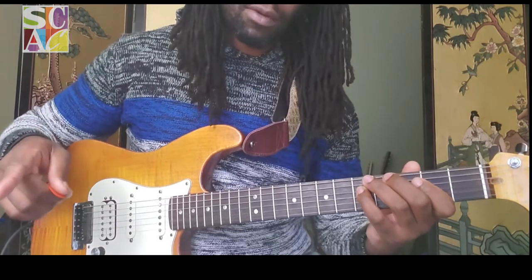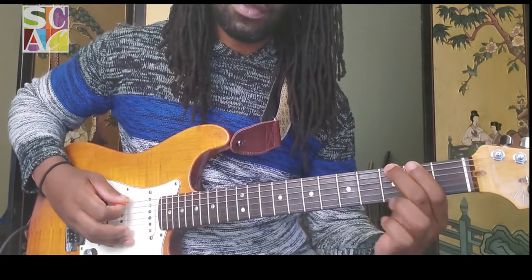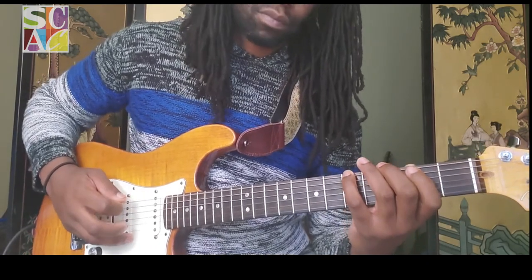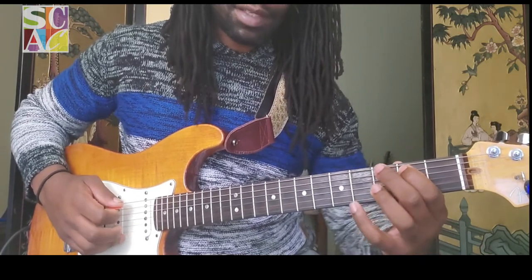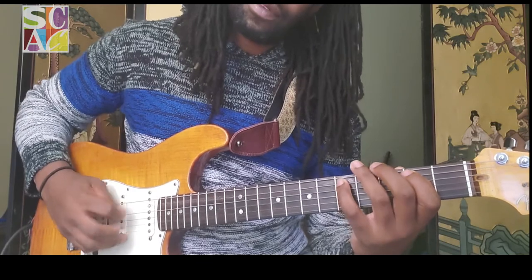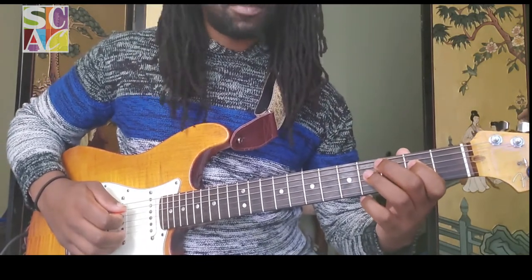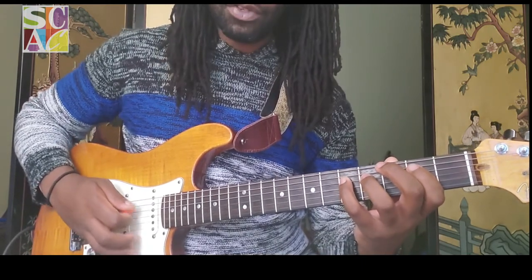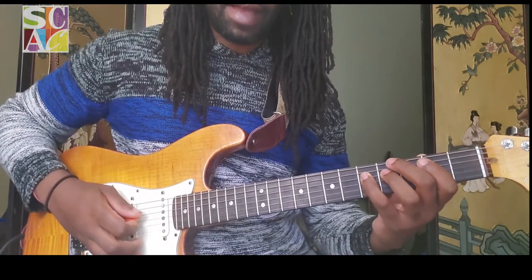I'm going to go through that one more time giving you the notes. It's going to be a G on three, A on five, B on two, C on three, D on five, E on two, F# on four, and another G on the five. And of course you would want to play that backwards also: five, four, two, five, three, two, five, three.